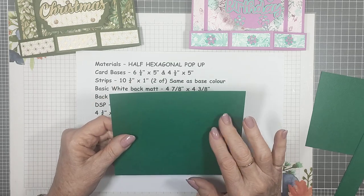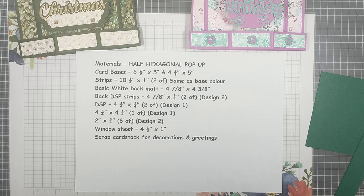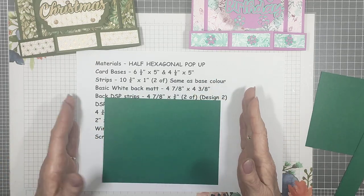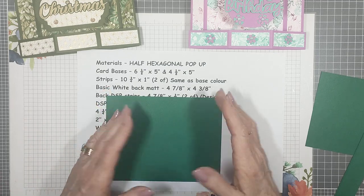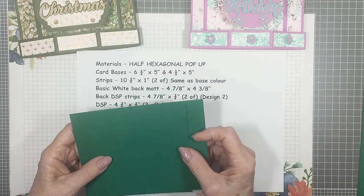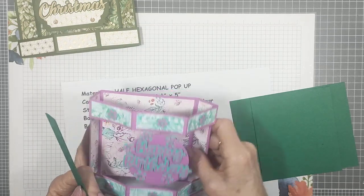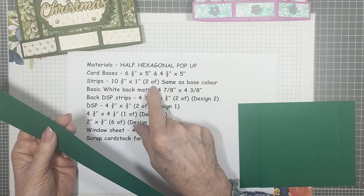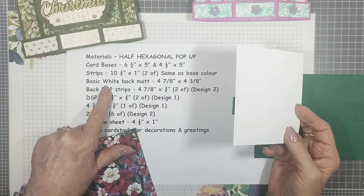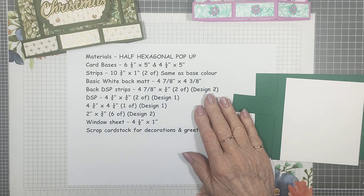The first piece is Shaded Spruce — I had to double check that. It measures six and a half by five inches. The height of the finished card will be seven by five, so the five is the height. The other piece is four and a half by five and goes on the back. The two strips for the top and bottom to make it sit hexagonal measure ten and three quarters by one inch — you need two of those in the same colour as the base. The basic white piece going on the back measures four and seven eighths by four and three eighths.